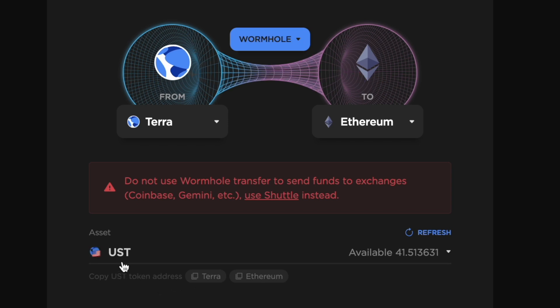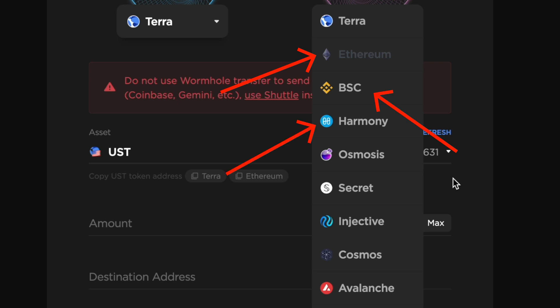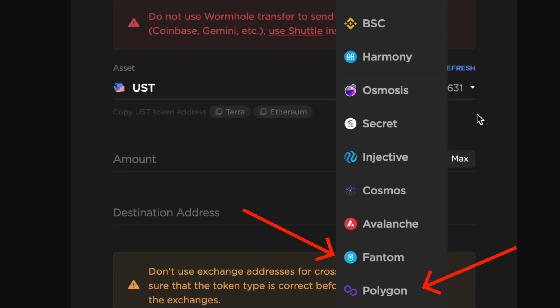You are able to bridge Luna or UST to many different EVM compatible networks. This includes Ethereum, the BNB Smart Chain, Harmony One, Avalanche, Phantom, and Polygon.